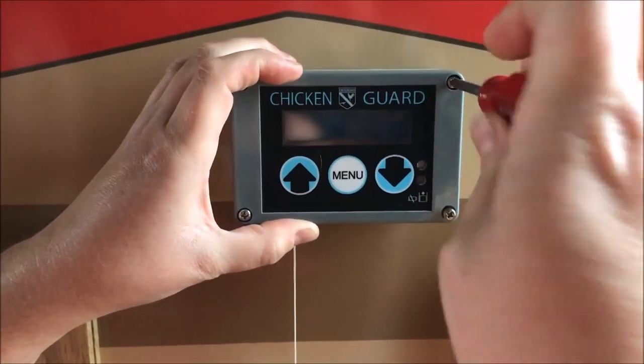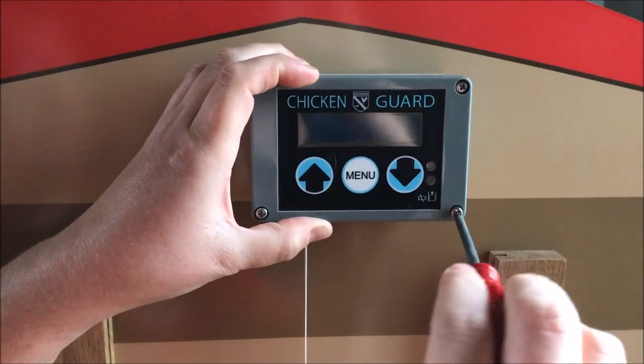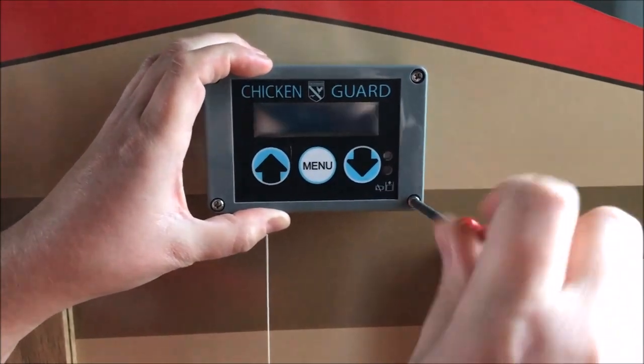It's best not to use power tools with this, as it is plastic and it could split the plastic.